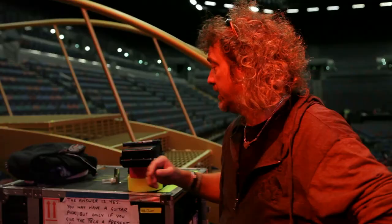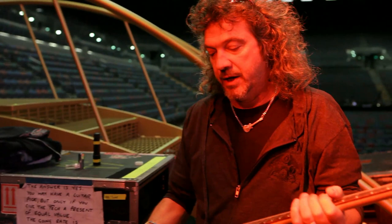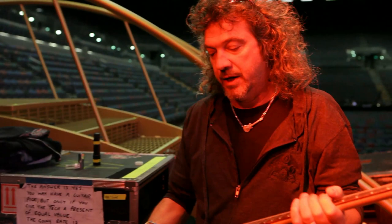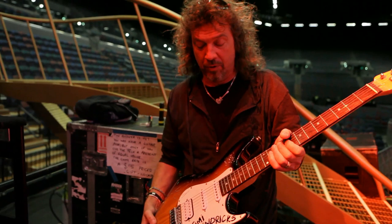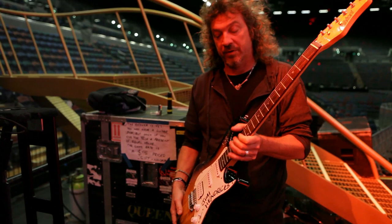But we have some other guitars actually here. Equally as valuable really to Brian — this one was given to Brian in 1968. He had a gig that Jimmy played at the Royal Albert Hall. It's a beautiful, beautiful guitar. Brian is absolutely enamored with it. He's been playing with it on this tour and it's been quite a special thing.